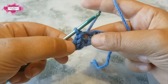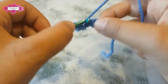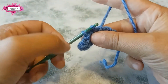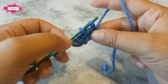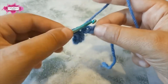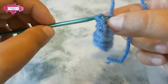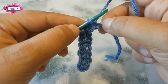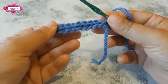That creates a flat row. Let's continue — insert your hook, pull the loop, and then pull it through. Just make sure you pull a loop that is relatively loose; don't make it too tight. Let me finish this row and then I will show you how to continue with a second row. Pull that loop and then pull it through.